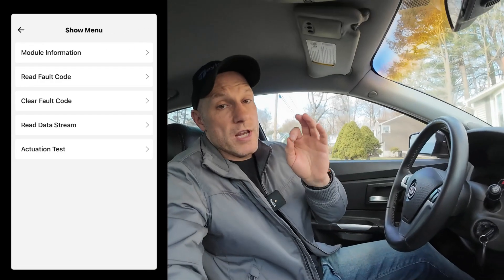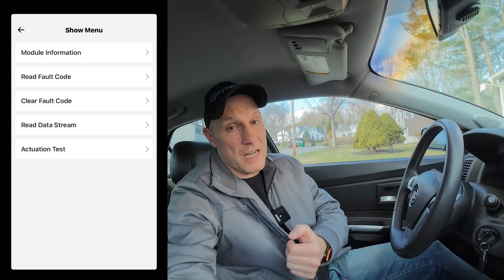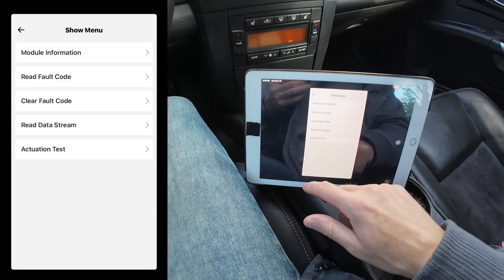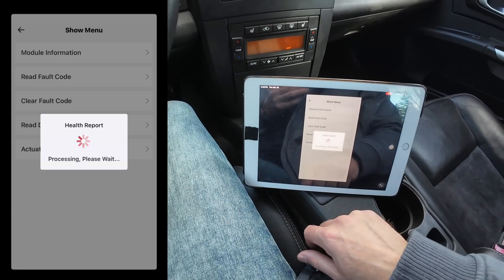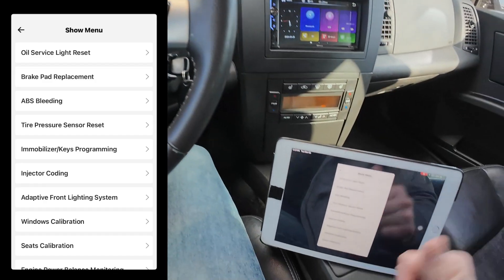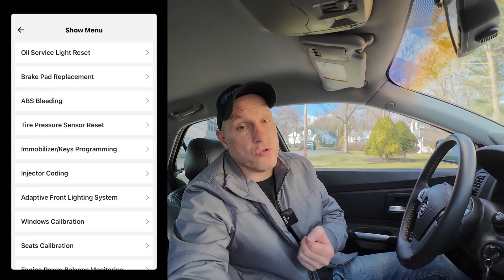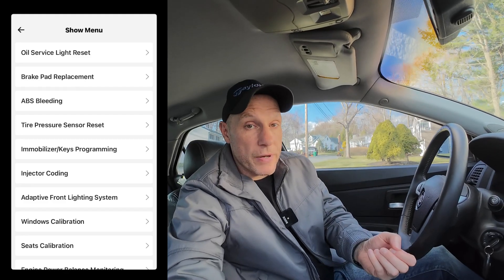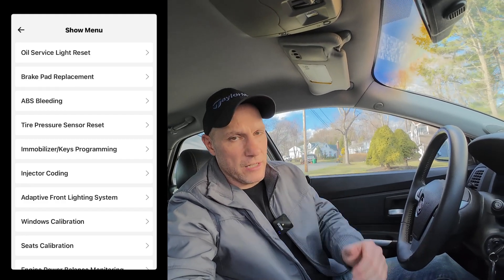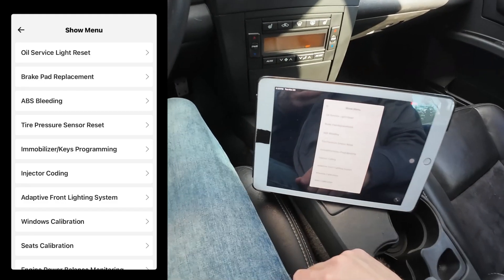Let me show you the broad strokes on why many DIYers would want this — and even if you're not a DIYer, I'll explain how this can still save you a lot of money. Common functions: oil light reset — some modern vehicles you have to go to the dealer to reset the oil light. Brake pad replacement — I had an Audi S4 with an electronic brake, and to replace the rear brake pads you have to tell the vehicle to back off the brake so you can replace them. I had to buy a specific scan tool with only a one-year subscription to do that. This can do it with lifetime updates.